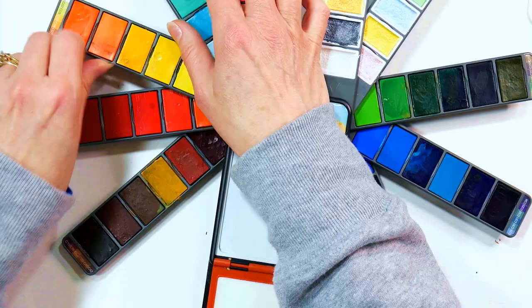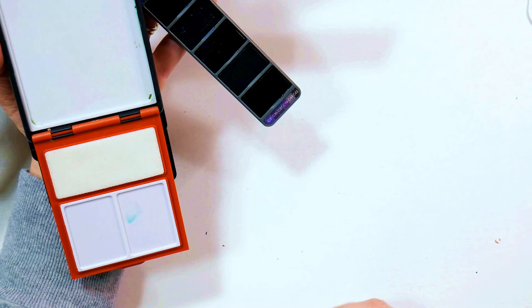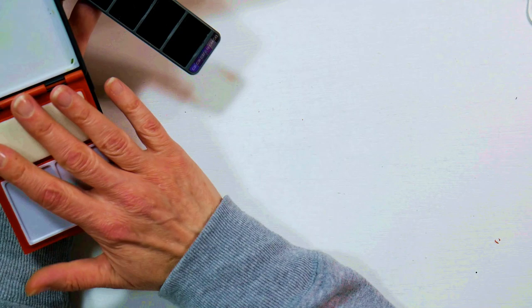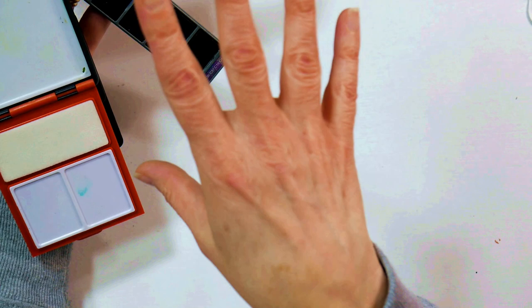These blades don't flop around like some other ones I've had, so that's nice — they stay still. You've got a thumb ring on the back and this is actually comfortable to hold. Being right-handed, I can hold this on my left hand and have a sketchbook on my lap or on the table in front of me and use my water brush. For using a water brush I find this to be pretty easy.